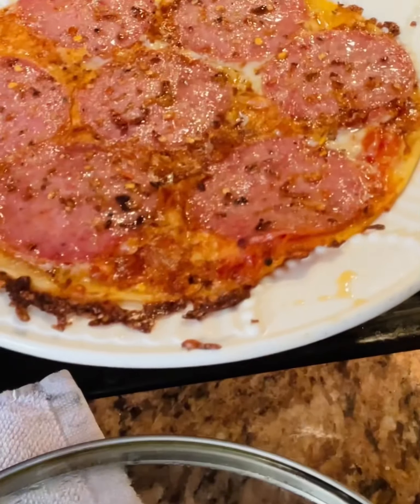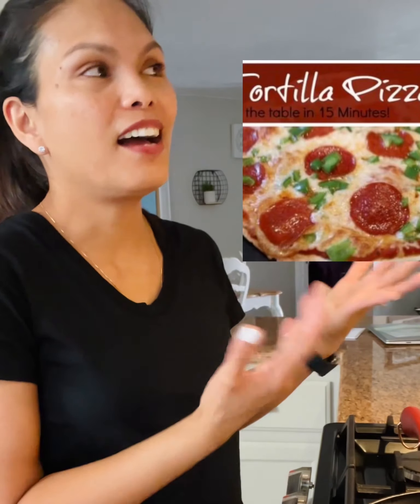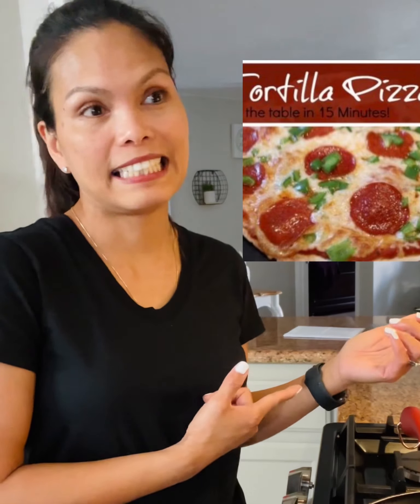Tada, it's a pizza tortilla! Hello everyone, welcome to my channel. For today's video we're gonna do a pizza tortilla — it's pretty interesting and pretty easy to make, so let's get started.